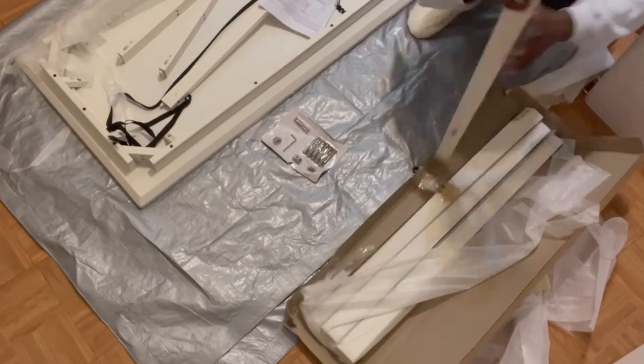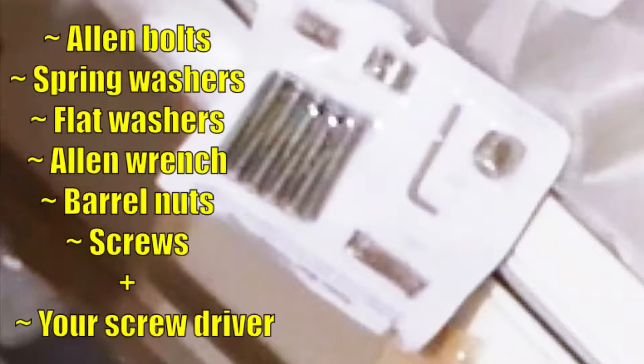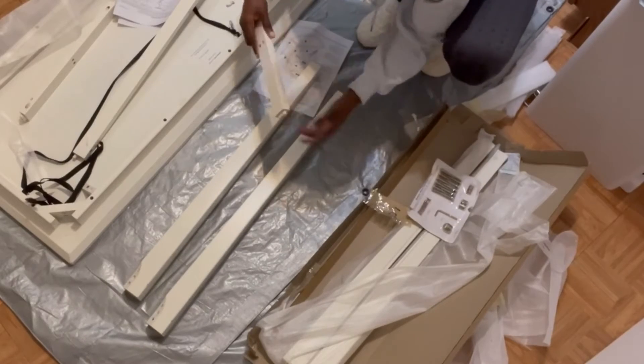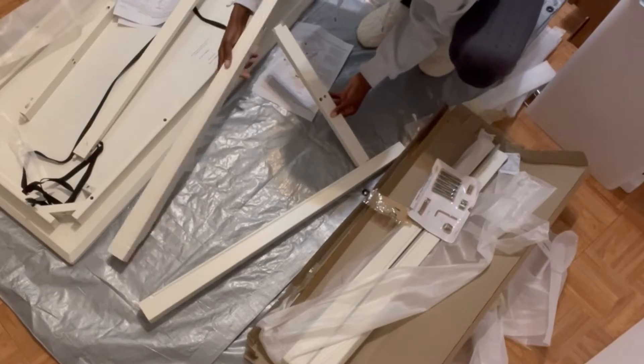The hardware that came with it included ten allen bolts, eight spring washers, eight flat washers, one allen wrench, two barrel nuts, and four screws. The manual does note that you will need a Phillips head screwdriver, which is not included.